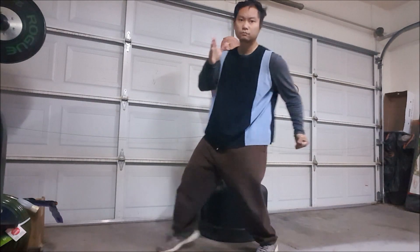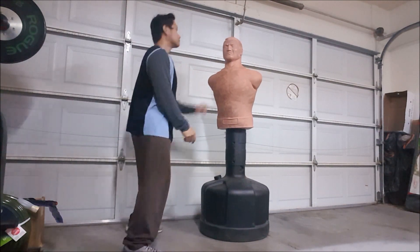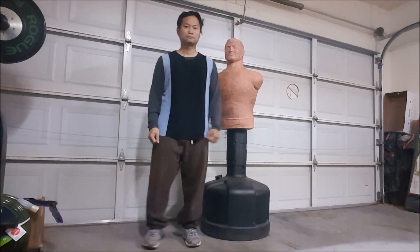As you can see, after the gunting motion I can actually go directly to other combos of choice — aim for the body, aim for the face, and so on.